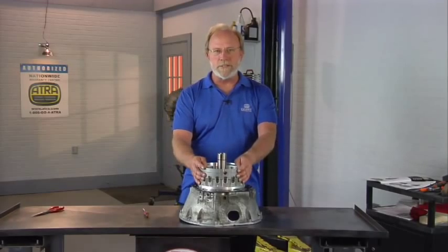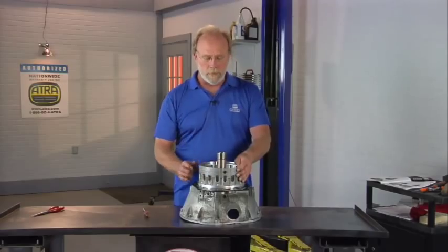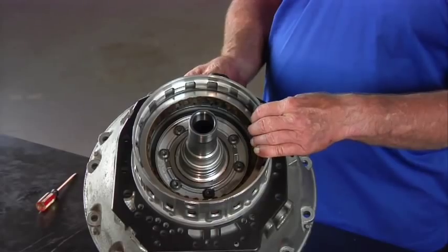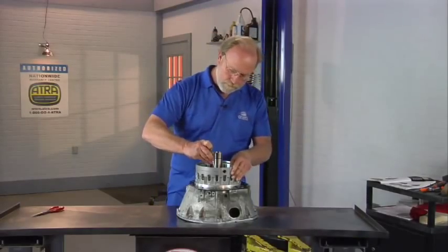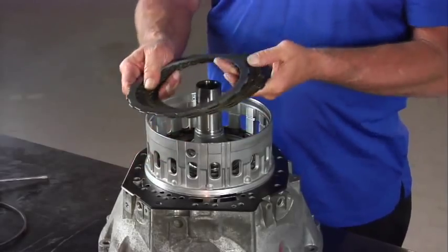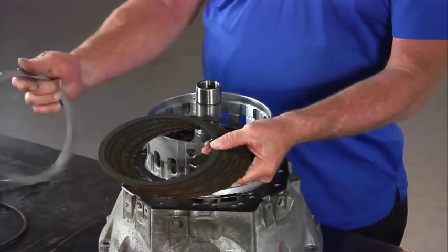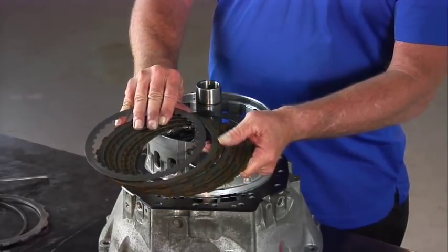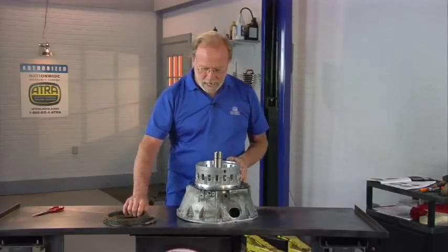We've got all our sub-assemblies set aside, and we're going to start with the front pump. To start the removal of the front pump, we're going to remove the BR snap ring. Set the snap ring off to the side, and out come the B1 clutches. Notice that the B1 clutches are single-sided clutches — this allows for more clutch capacity. So we set those clutches aside.